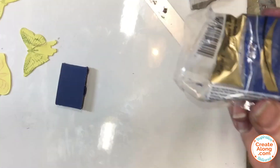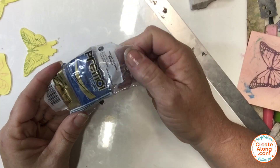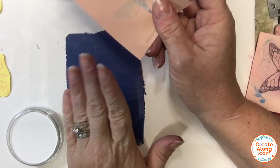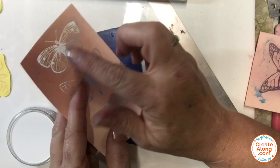For the next set I'm using Primo Sculpey navy clay, which I conditioned and rolled to a setting five on my clay machine. To make these butterflies I'm using the titanium white pan pastel and a different butterfly.